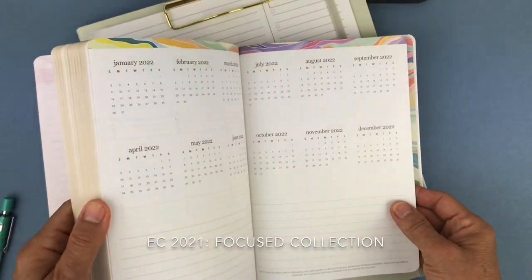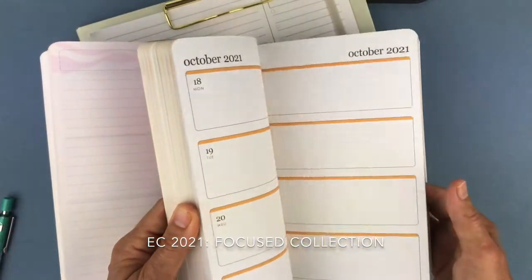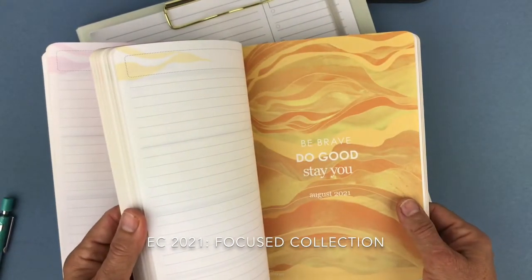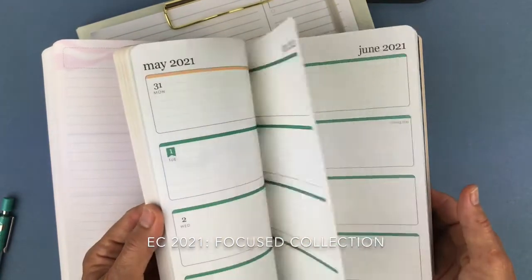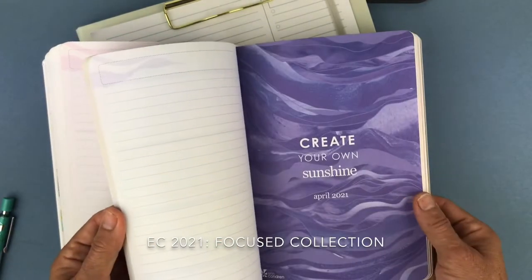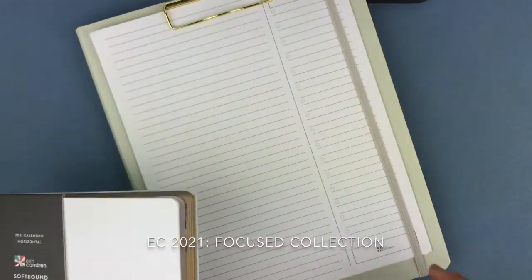Starting from the back: here's 2022, some note pages, then December — 'Embrace what's next,' November — 'Your time will come,' October — 'Invest in people who invest in you,' September — 'You are what you manifest,' August — 'Be brave, do good, stay you,' July — 'Progress is impossible without change,' June — 'The way you speak to yourself matters,' May — 'Good things are coming, keep believing,' April — 'Create your own sunshine,' March — 'Change your thoughts and change your world,' and then we're back to February. That's the softbound life planner that does not come personalized.